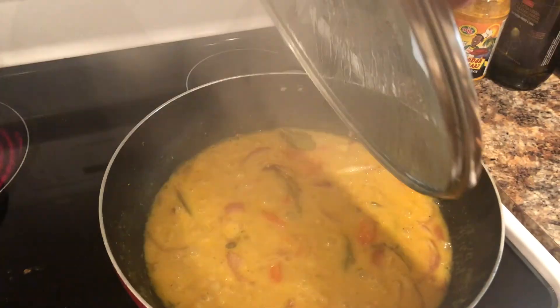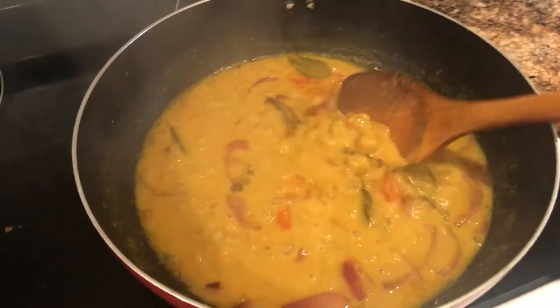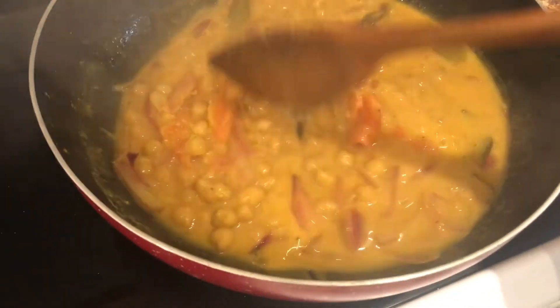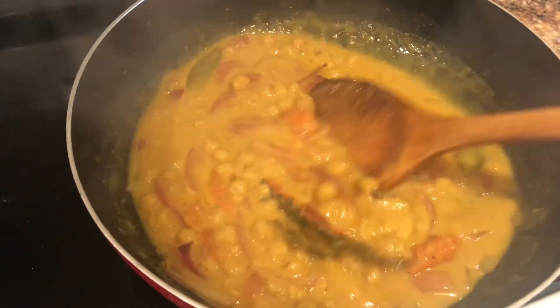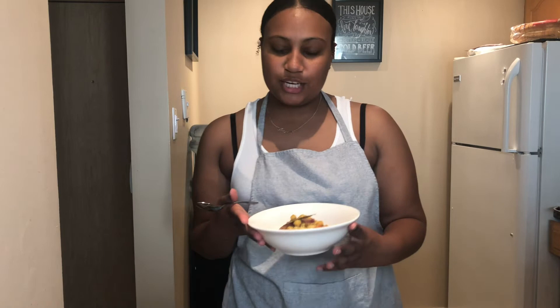I'm going to check how this is doing and give it another stir. It looks beautiful! I'm going to turn off the stove and let it sit for a bit while I wait on the rice to be ready. Okay guys, the food is ready! It looks really good to me. This recipe right here is 100% vegan — there are no animal products in it — so don't worry, vegans, I got you. It is time to try my curry chickpeas.